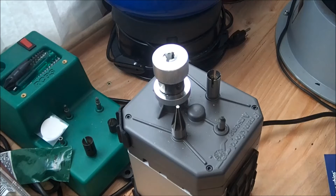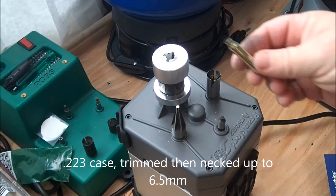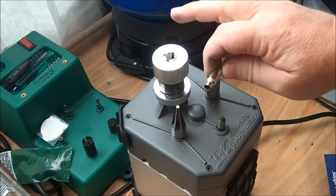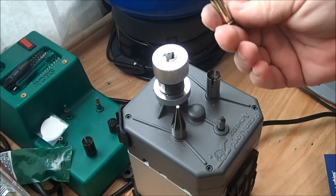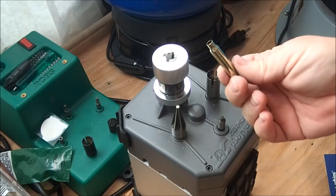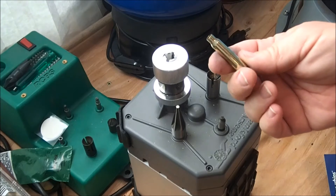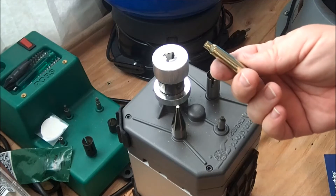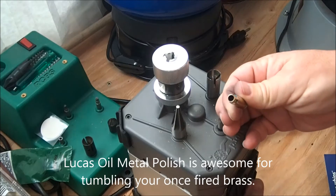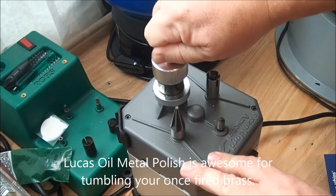Today I'm going to explain a little bit about what the 6.5 PCC is. Here I've got a Frank Ford Arsenal case trimmer, and this is set to the right length to trim a piece of once-fired and polished .223 brass. I just polished this in corncob media with Lucas Oil Metal Polish and put it in the trim die.